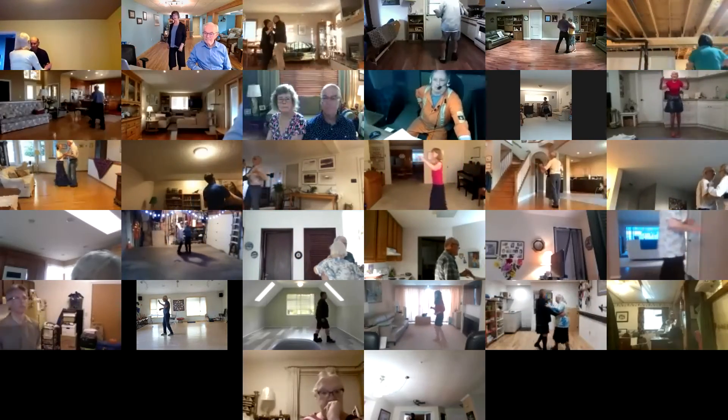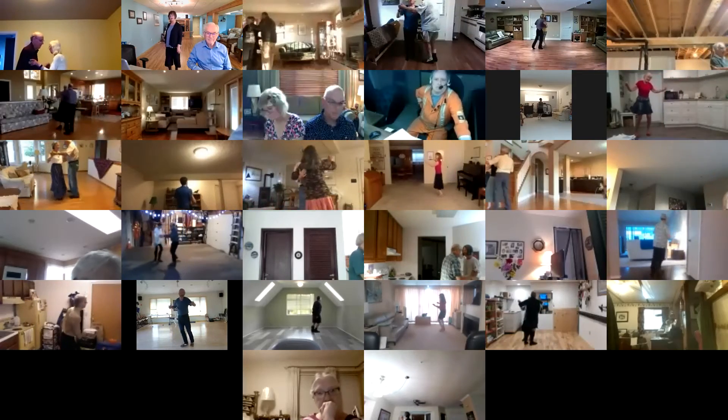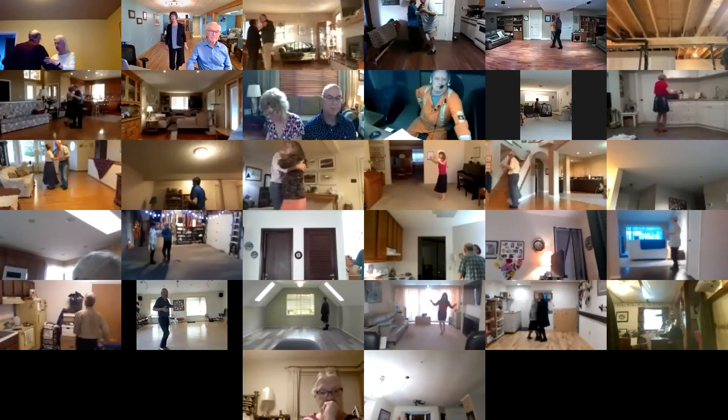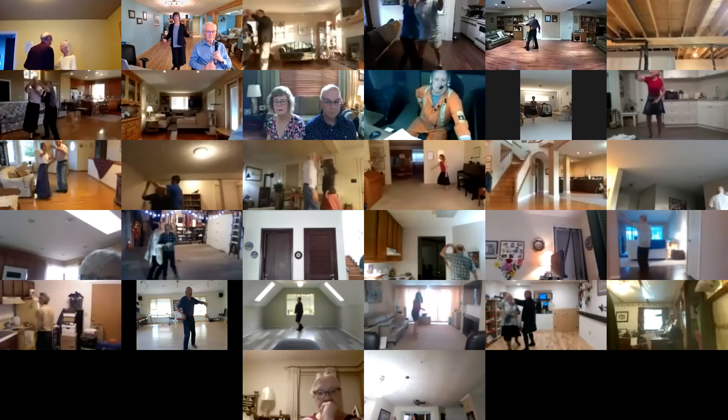Swirl vine two. Walk and face. Scissors to sidecar. Scissors to banjo. Fishtail. Walk and face. Twirl vine two. Point line.